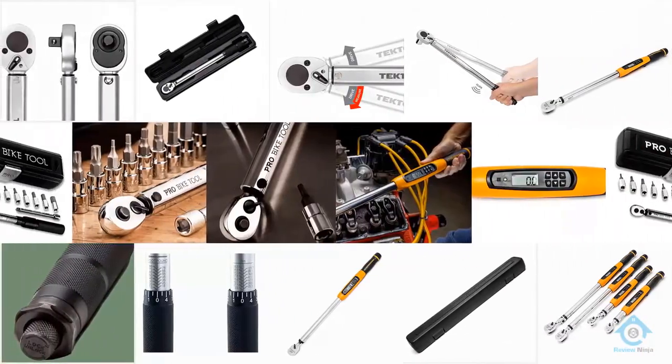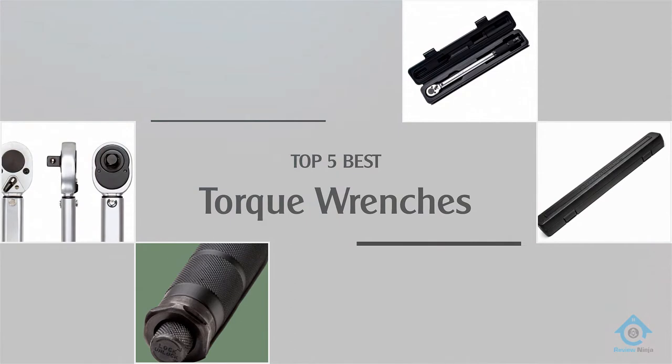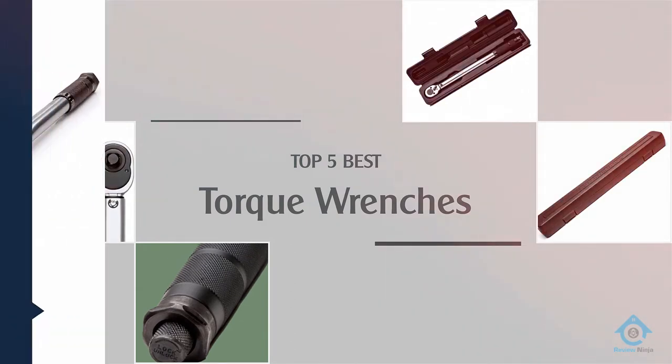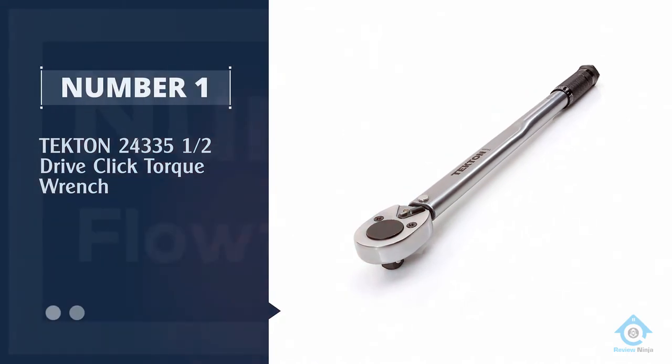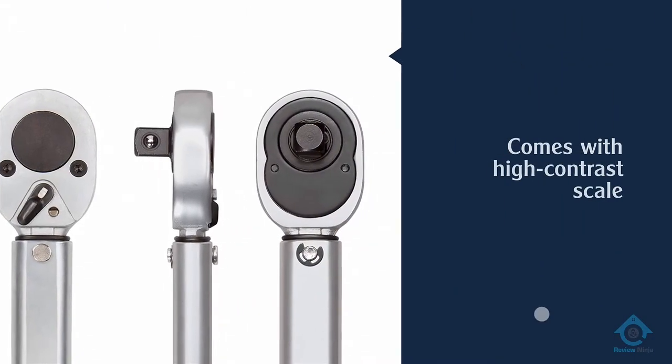Are you looking for the best torque wrenches? Here we have picked the top five for this time. Let's explore them. Number one, most popular: the Tekton 24335 half-inch drive click torque wrench.